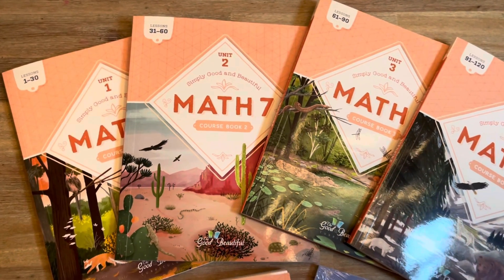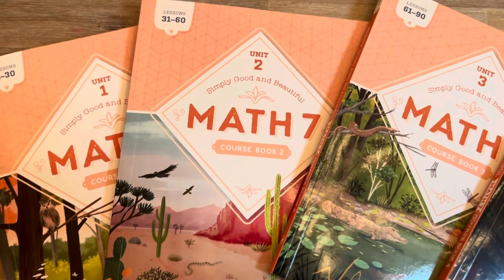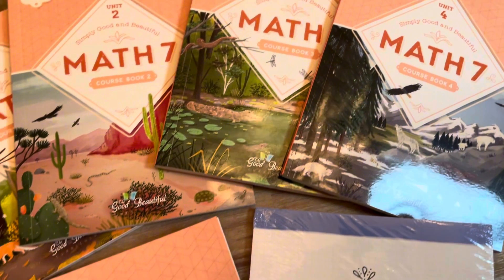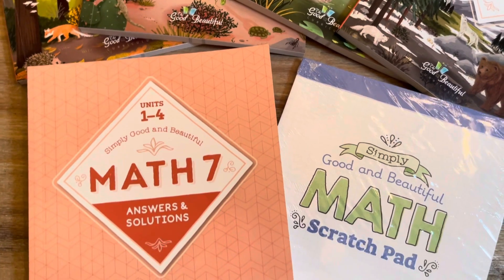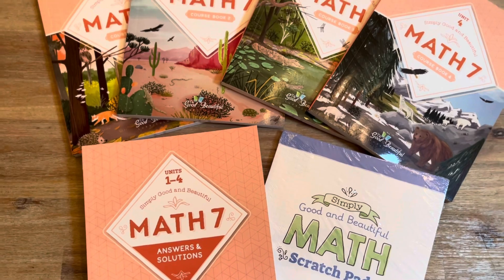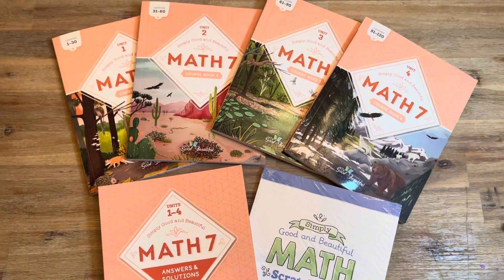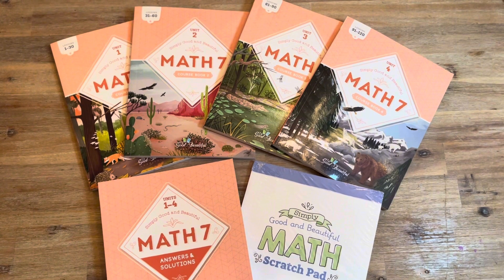I hope you found this helpful to get a sneak peek at Math 7. You can find this at the link in the description box below so you can check it out a little bit more and see what the video lessons look like. This is also available as a free digital download — you could purchase the hard copy or get it for free at thegoodandthebeautiful.com. Let me know in the comments if you've used The Good and the Beautiful for math and if you have any questions. I hope to see you soon in one of my next videos and until next time, stay rooted!